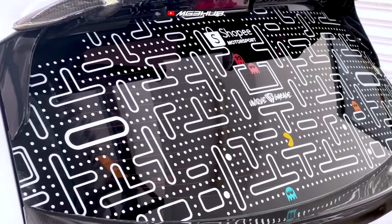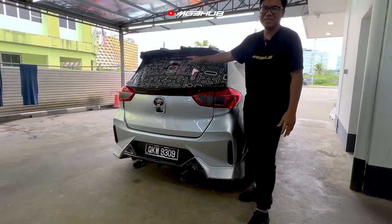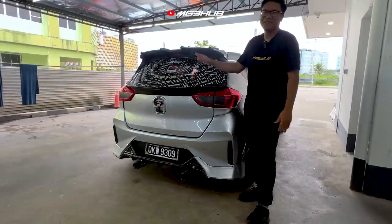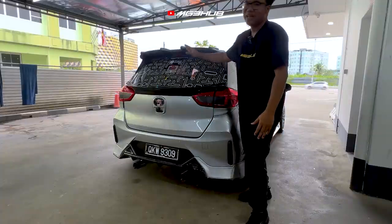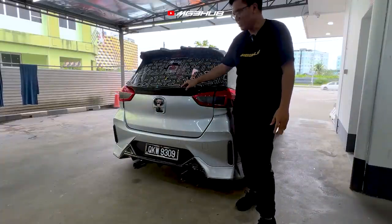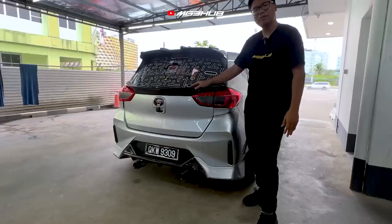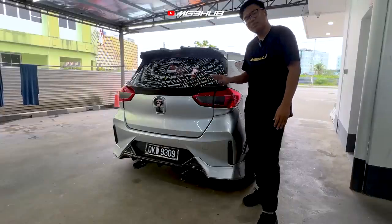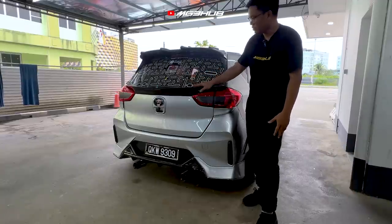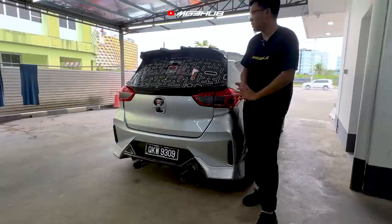Kalau korang tanya sama ada ini lepas ke, kacau polis atau JPJ — setakat ni owner pergi roadblock pun tak pernah kena kacau. Lagi kat belakang, orang panggil dia spoiler bonnet. Spoiler bonnet ni sama juga carbon fiber ori — ini memang betul-betul carbon fiber ori, dan dibuat juga dekat JL Automotive. Untuk harga boleh tanya terus dekat JL Automotive.